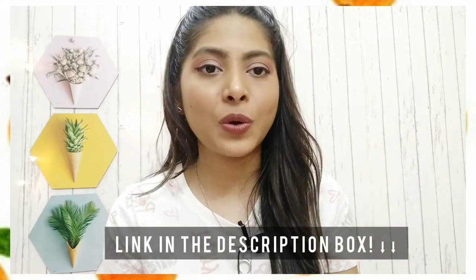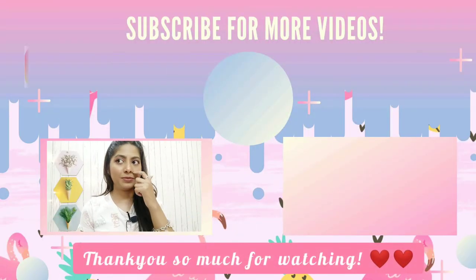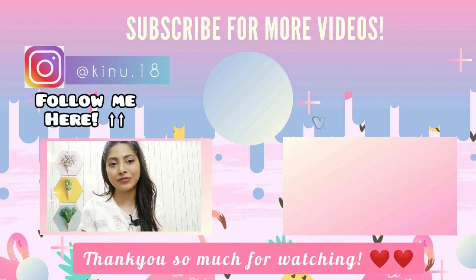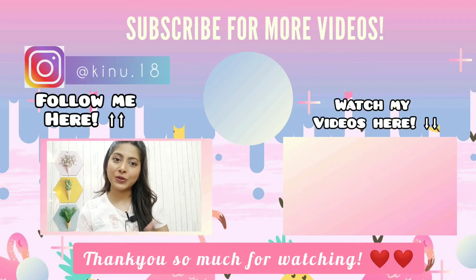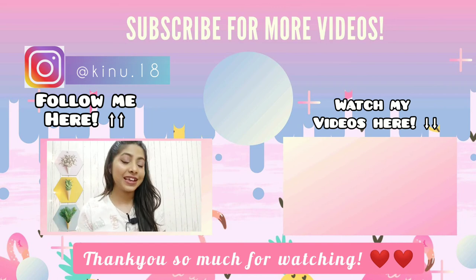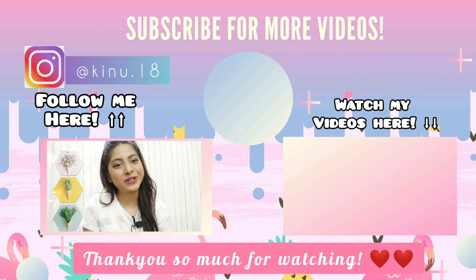I hope you found this video helpful. I try my best to provide you guys the best, honest, and informative content. If you like it, don't forget to subscribe to my channel and press the notification bell so you don't miss any of my videos. Until then, stay happy, stay safe, stay positive, and thank you so much for watching.